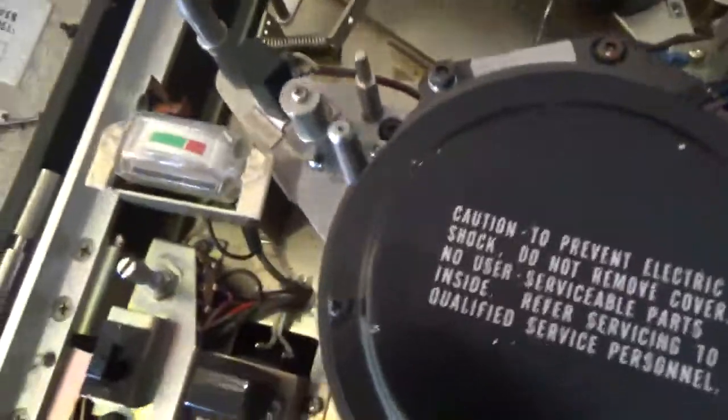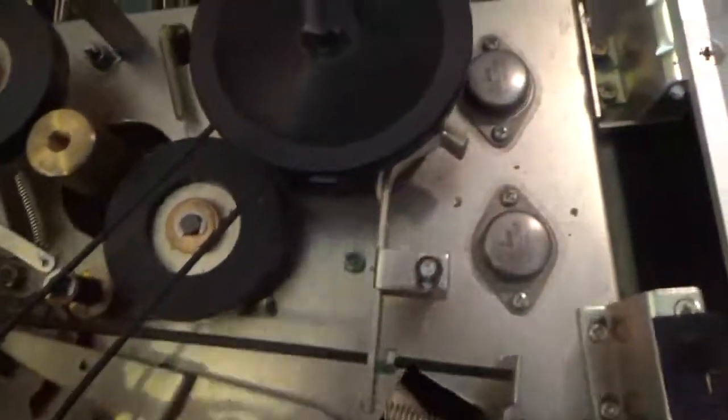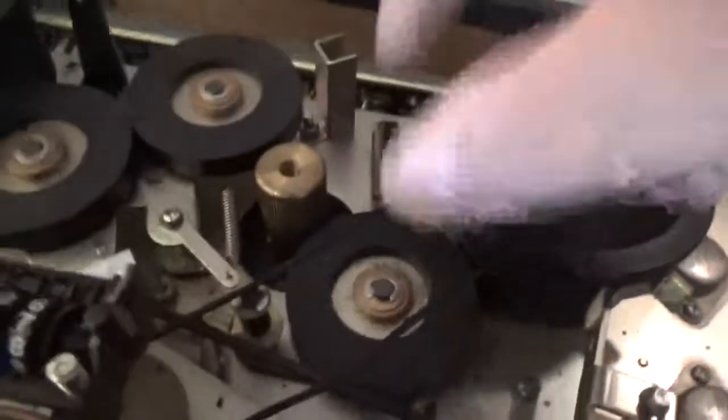Everything appears to be intact. Lots of capacitors and circuit boards underneath here — pretty dusty. I'll clean everything with isopropyl alcohol. Let's see if I can take the back off and check for any belts I need to replace. This belt here I don't really care about — it's for the tape counter. It's a little bent where it's rusted, but I'll clean it too.